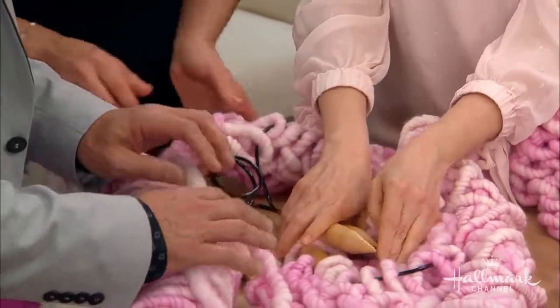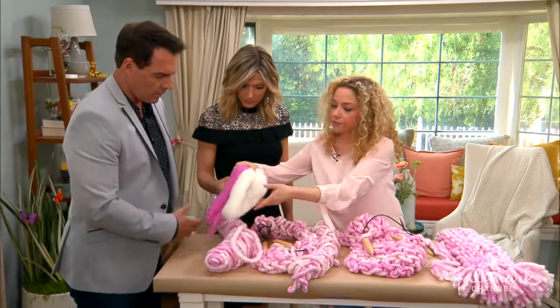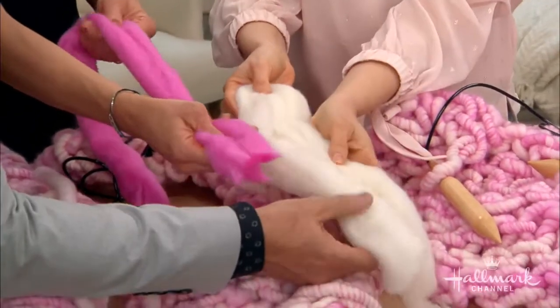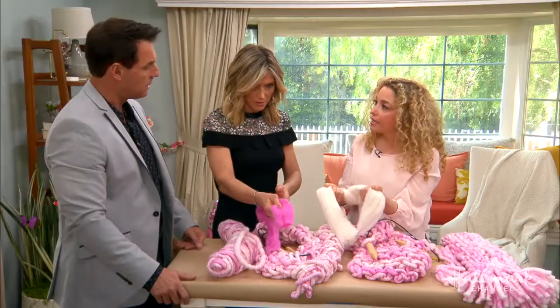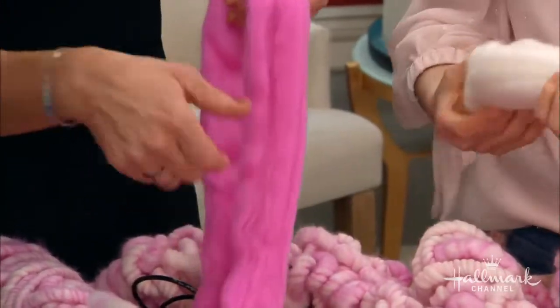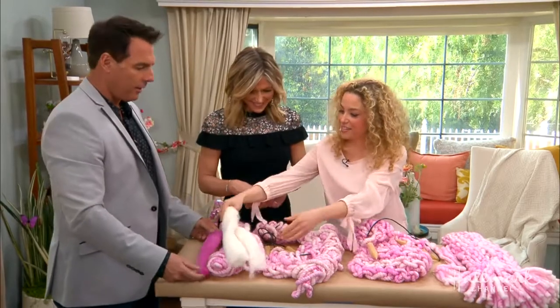Yes — but why a business? Well, I wanted to make a throw for my family room and I couldn't find the type of yarn that I wanted to knit with. A lot of oversized throws are made with something called roving. And you can see — roving is beautiful, it's soft, it's clean and dyed and very nice, but it's not spun. And if it's not spun, it's not going to be durable. It's very, very delicate.